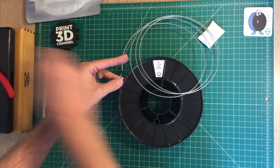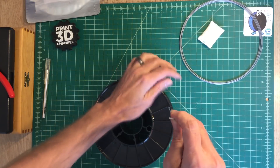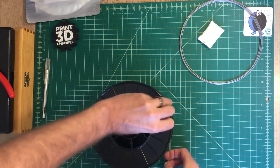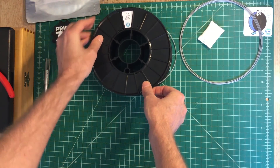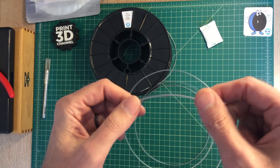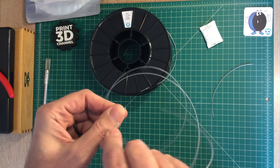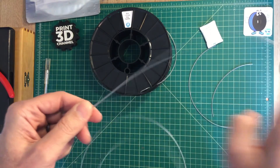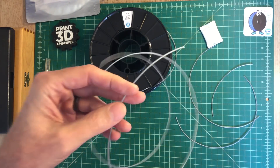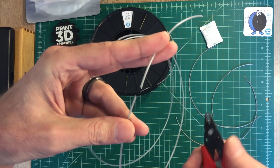We'll clip off a little bit and set that to the side, then wrangle the filament back into the holes to keep it from unspooling. I did notice it's a little bit brittle, a little bit stiff filament. During the bend test, I noticed right away that it broke really easily — it was more of a bend and snap. I did it a few times just to make sure I didn't have dried-out filament on the end. But the clip test turned out nice — it's got a nice smooth clip to it.